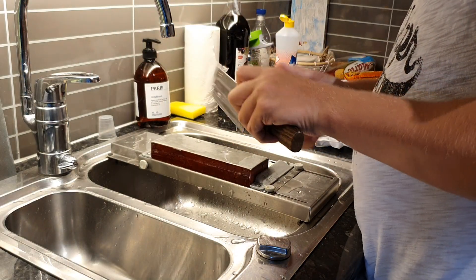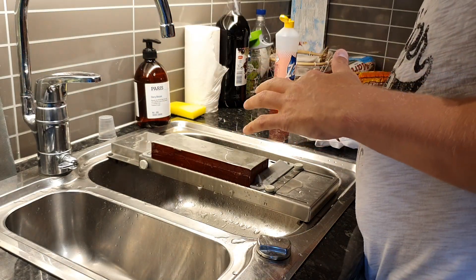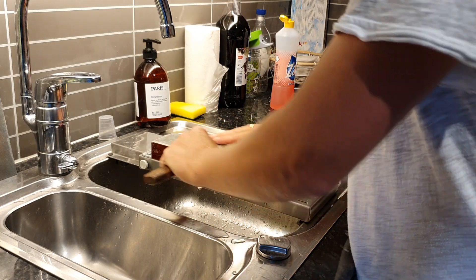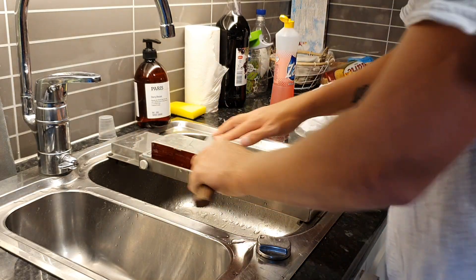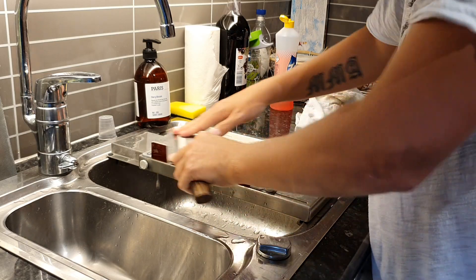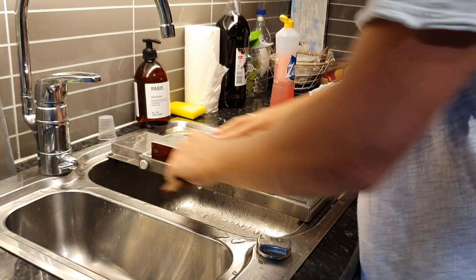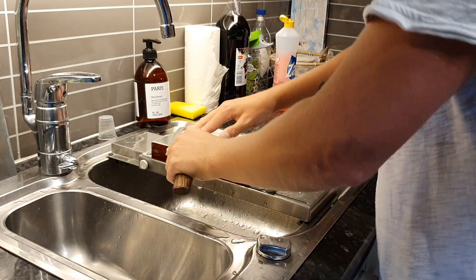I can't believe how thin it is every time I sharpen it — it's a joy to sharpen. And trust me, going to properly heat-treated, wear-resistant steels like this compared to normal steels — you can't compare. It's so crisp, so fine a feeling. It's much easier to sharpen because you know exactly what the steel is going to do. I love them.